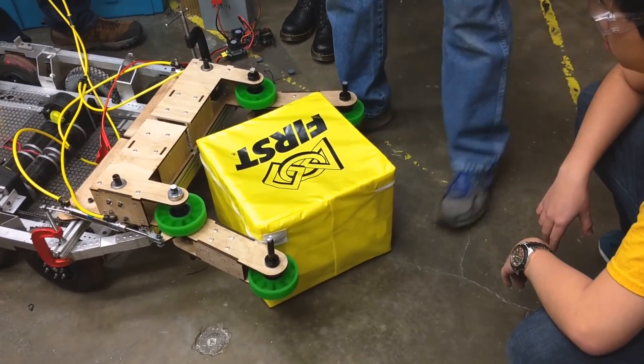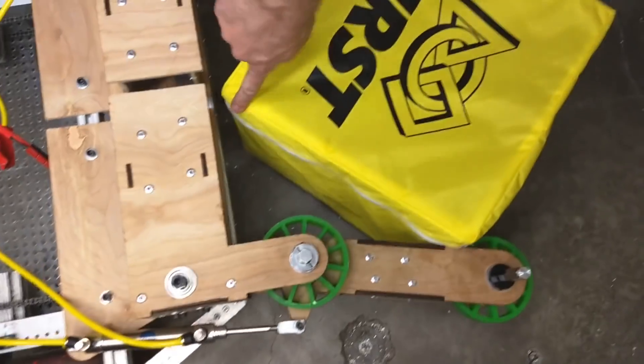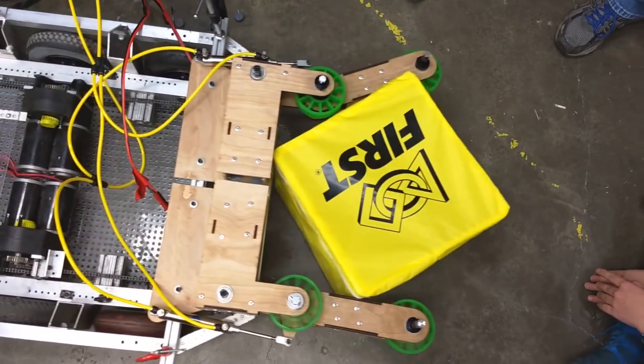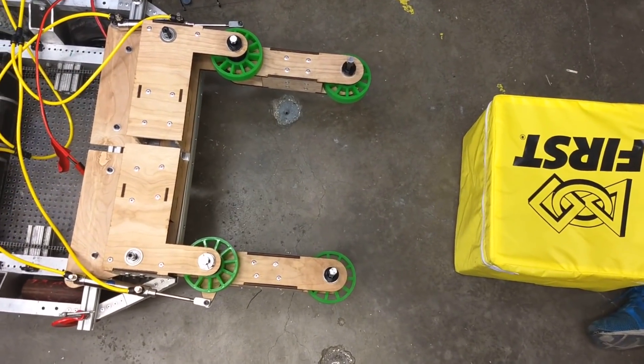You can see what it's doing. Once it comes in and hits here, it's no longer touching the wheels anymore. So there's nothing to pull it in. It's like it spits it out — spits it out just a little bit and comes back in again.